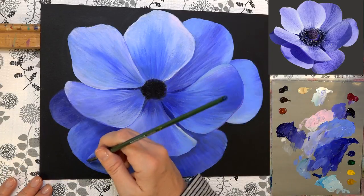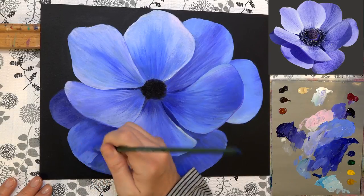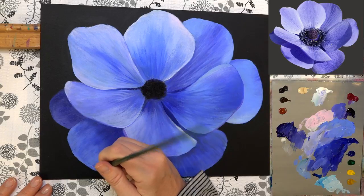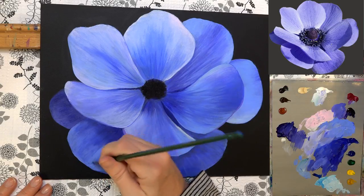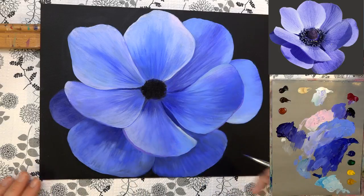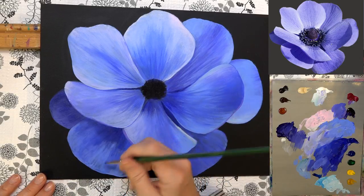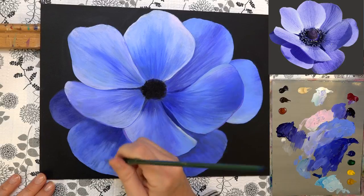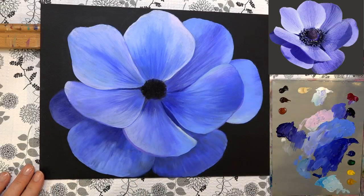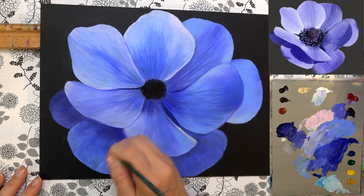Grabbing that light ultramarine blue, pulling in from the outside into the center. Getting a little bit of that kind of medium value color and going between those two to blend them out a little bit.